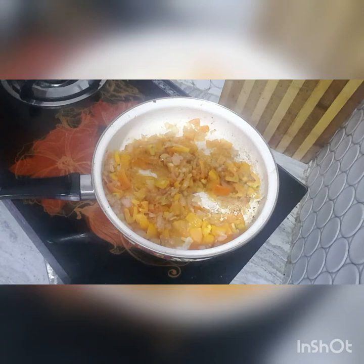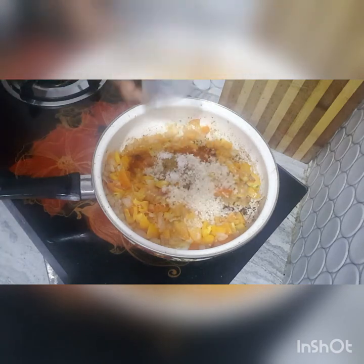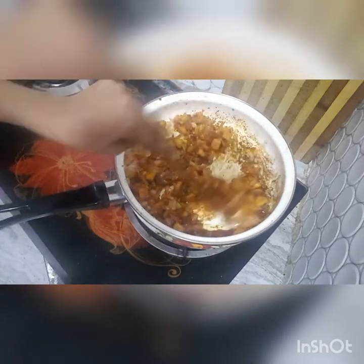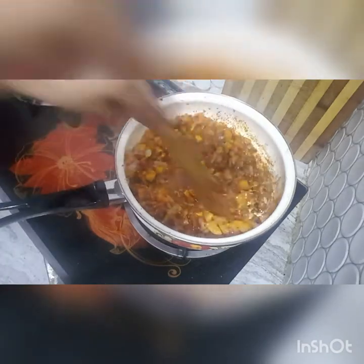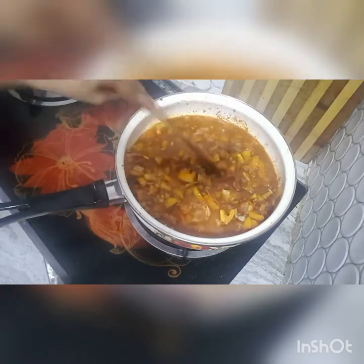After cooking, add the spices: chili powder, coriander powder, masala powder, cumin powder, salt, and sugar. Stir fry the spices, then add 1 cup of water and 2 cups of tomatoes.